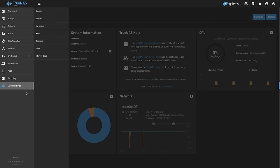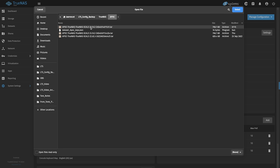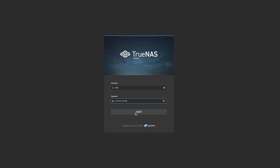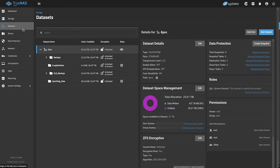So what we want to do is go to System Settings, then General, and upload a config file. Right here is my last backup of this particular system — hit Select, upload it, and this will reboot the server. Now the system's rebooted and we can log in with our normal password that was set in that configuration file. Once logged in, we can see that the storage is available — it has imported the pool, and the datasets are all there and unlocked because the key was within that configuration file.